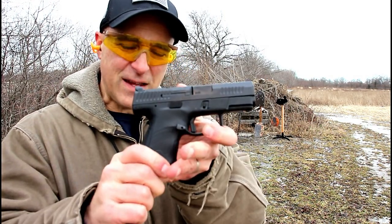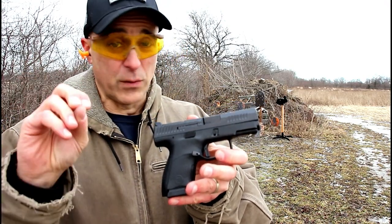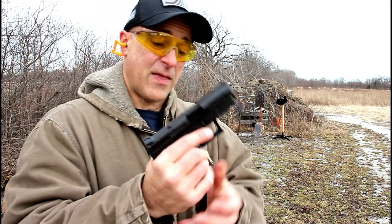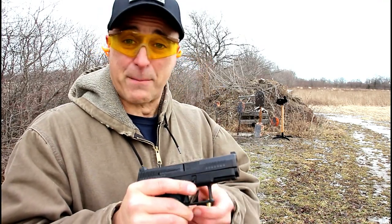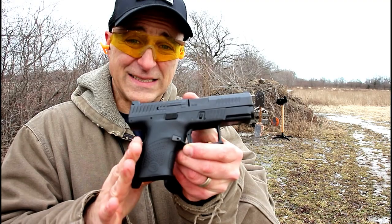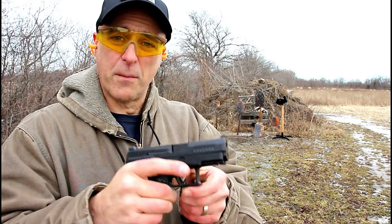Hey there friends, thanks for checking in. At the range now we've got the CZ P10S. We've been waiting on it for two years since they released the P10C. That went off with a big hit, but people asked when you're going to make the subcompact model, and this year they are releasing the P10S, and it is welcome with open arms.